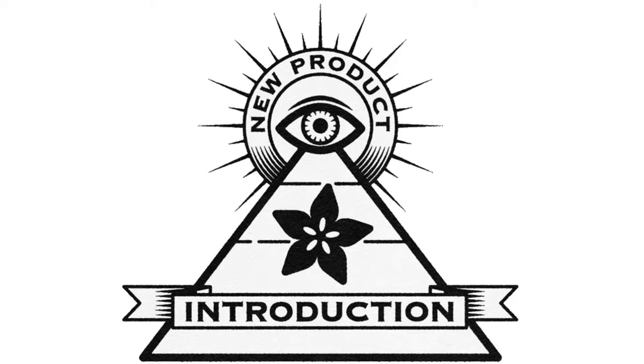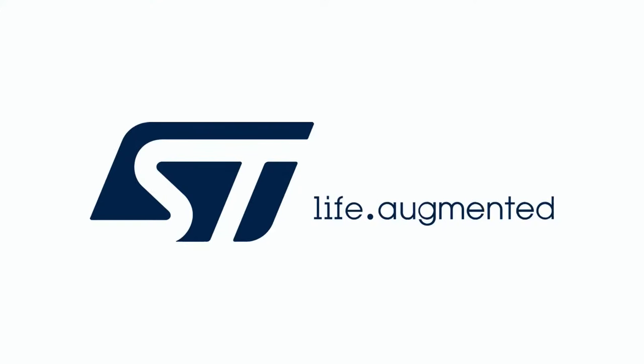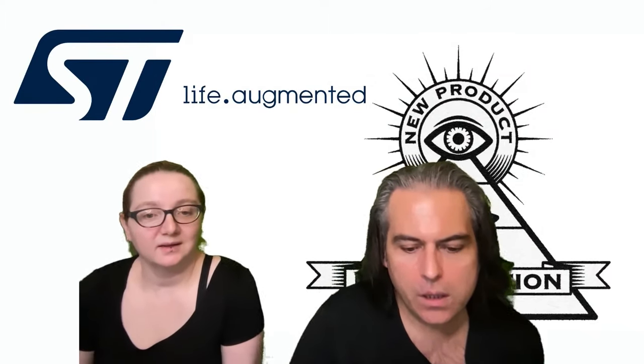Hi on NPI, brought to you by Digi-Key. This week it's ST. Lady Ada, what is the new product introduction of the week?